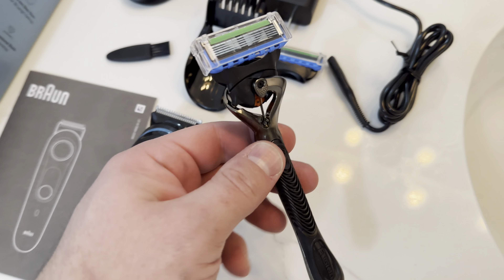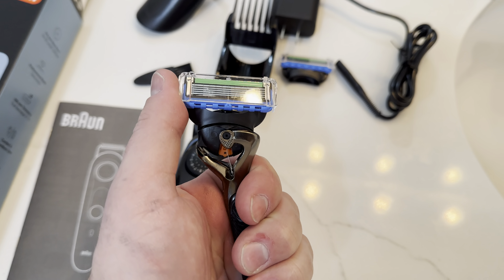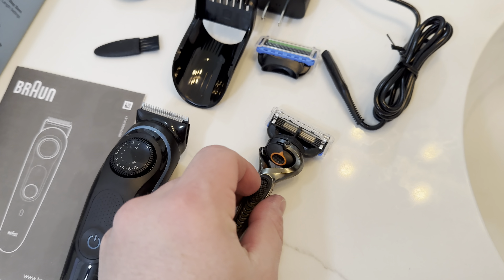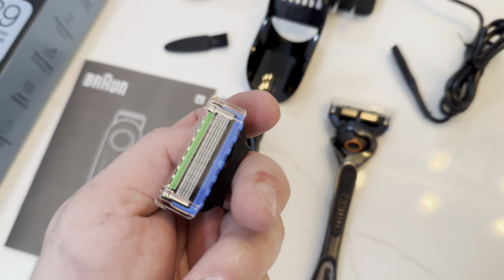They do include a Gillette razor here, which is really nice. It goes back and forth and the Gillette razors have five blades on them, so you get a really good shave with these. They do include a replacement head as well.